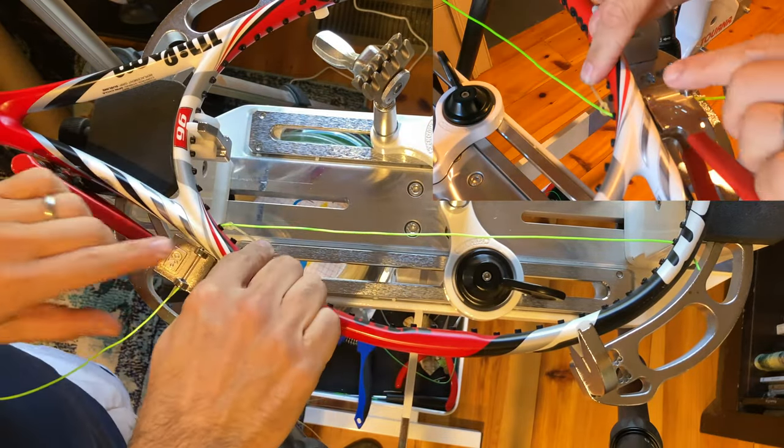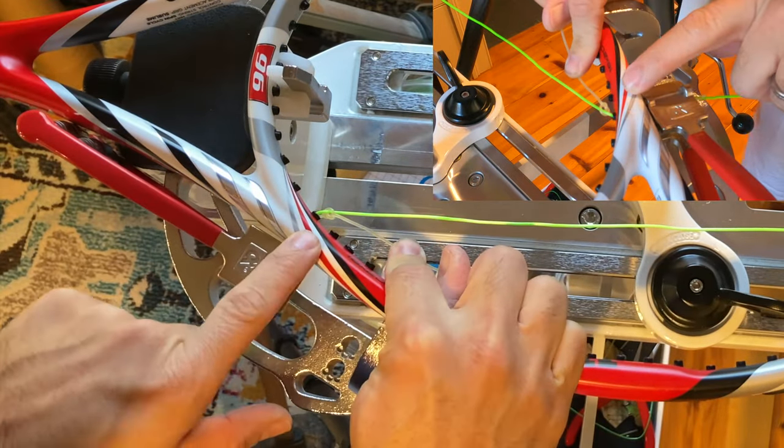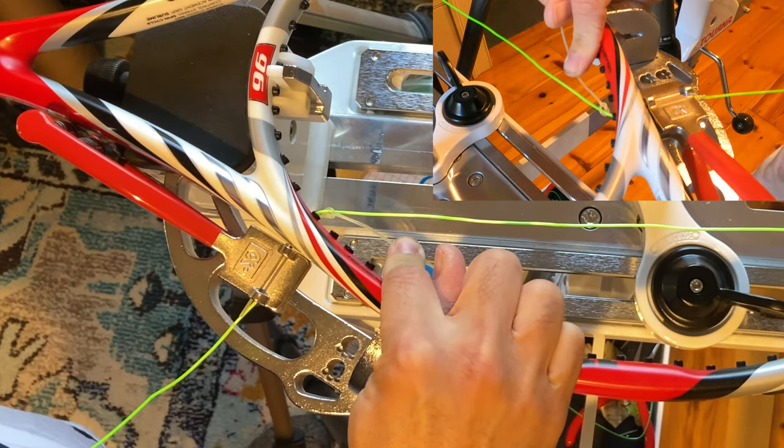It sort of gives, if you can look carefully at the knot, almost what I call a busted pretzel look on the knot — or the knot looks like a busted pretzel itself.